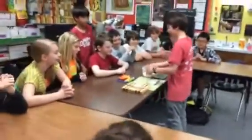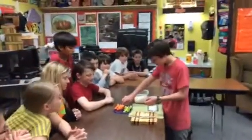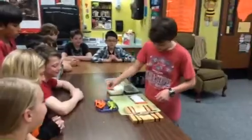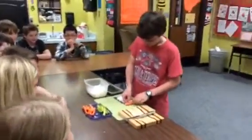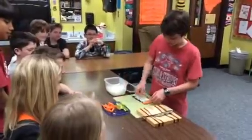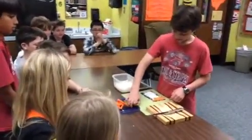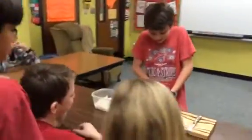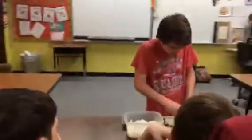And now that it's flattened, we add the carrots. And then add some avocado. And then roll it.